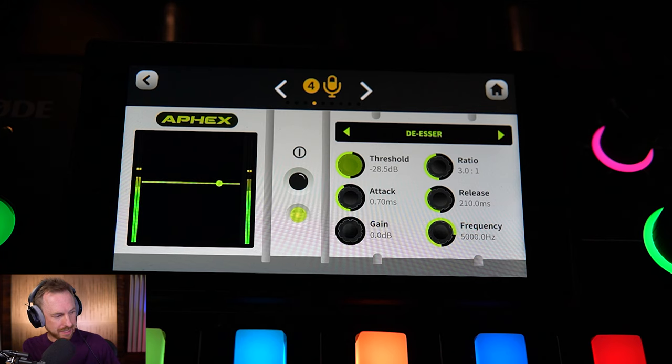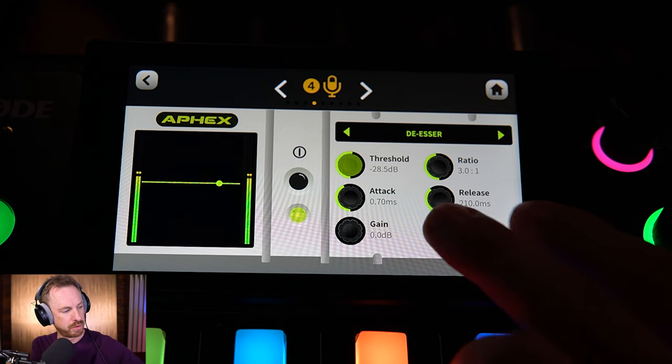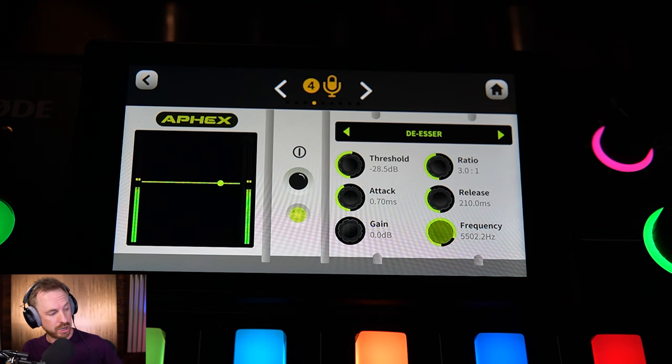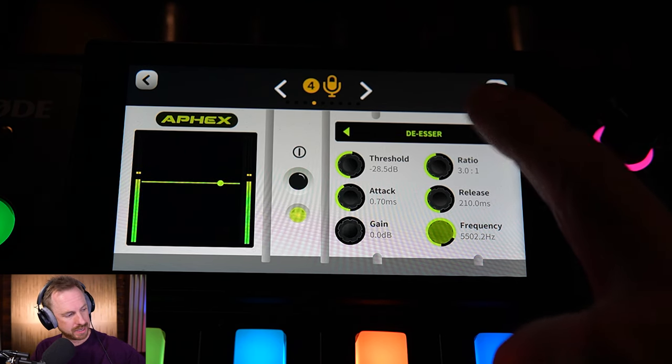Looking at the de-esser, it's working quite nicely. We've got a frequency of 5,000 Hz, which is pretty good. If we go up too high — say 8,000 Hz — it's not as effective. She sells seashells. She sells seashells. So we're looking at probably around 5,500 Hz for my voice on this mic. You can see in some of my other videos exactly how to set a de-esser and look for those sibilant frequencies inside the spectral frequency display of software like Adobe Audition. For now, I'll leave the de-esser as is.